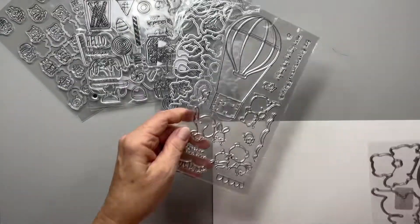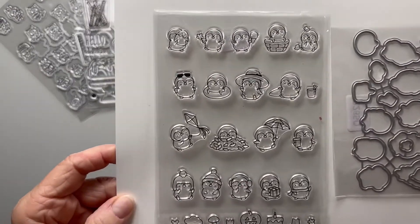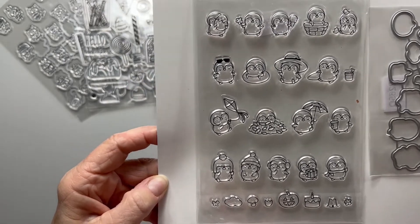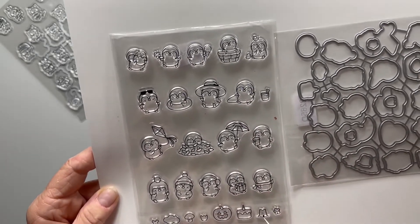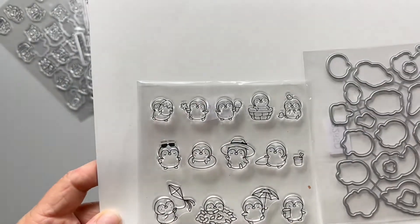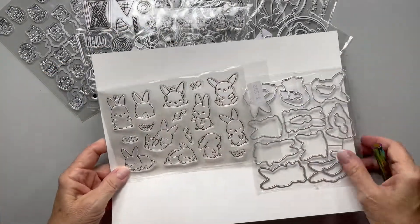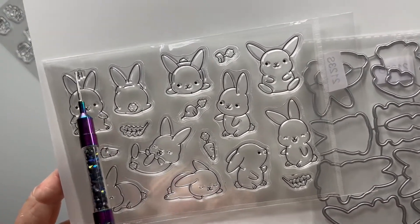What do we have here — some penguins! Penguins are one of my favorites. There's even a little pumpkin in this penguin set. This one has no sayings, just a bunch of winter penguins: a little igloo, looks like a shovel, a beach floaty — it's cute. Next set we have some bunnies — you can obviously tell what she likes.